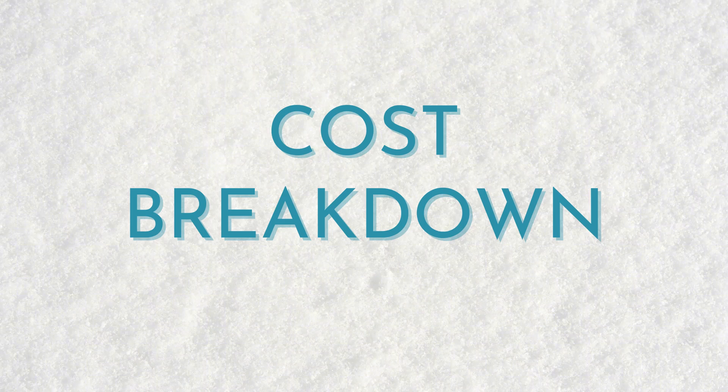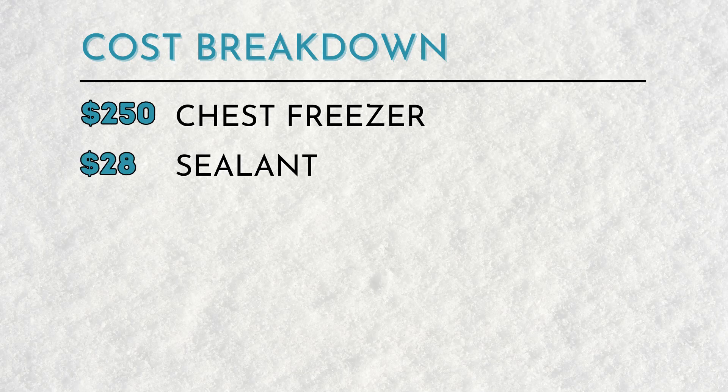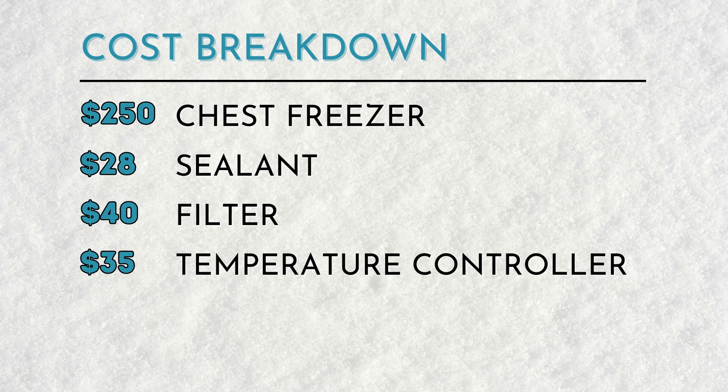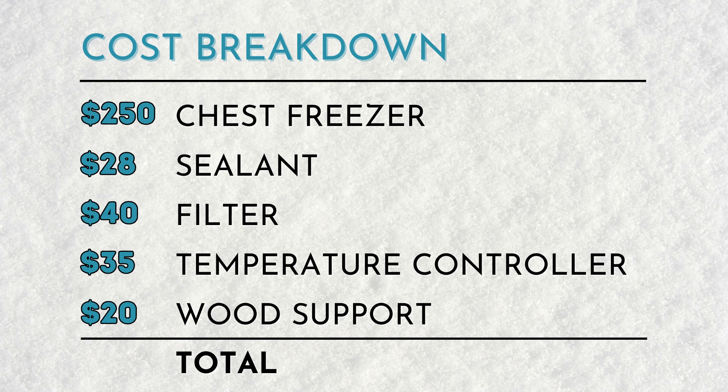Here's the cost breakdown to build this cold plunge ice bath: the freezer itself at $250, the sealant $28, the filter $40, the temperature controller $35, and the wood beam support at $20 — which leaves us with a total of $373. I hope this video has helped you gain confidence in building your own cold plunge ice bath. Thanks for watching, and I'll see you next time.